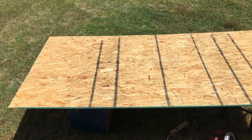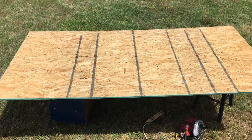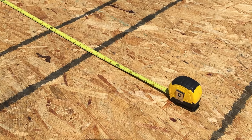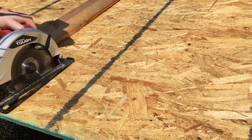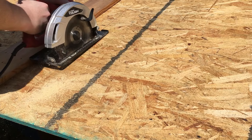I started with a four-foot by eight-foot piece of OSB. I decided to cut one foot off the end and then slice the remaining piece in half. The reason I didn't do a full four by eight was I didn't have quite enough room in my garage if I was going to set up for games.